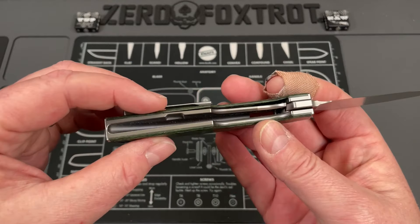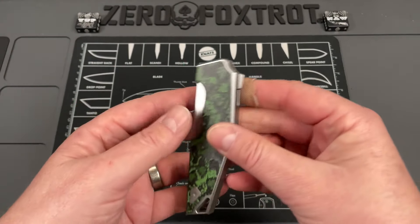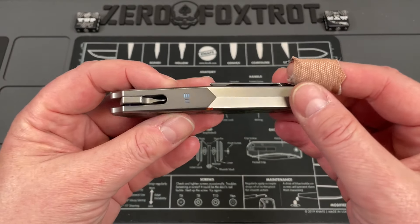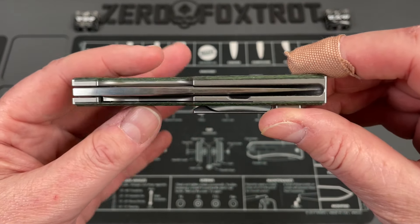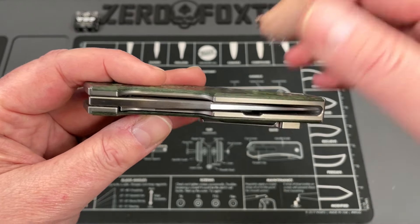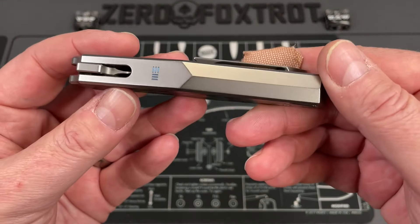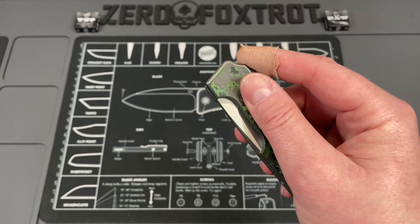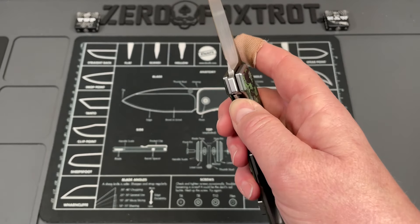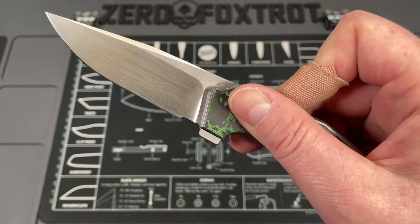The weight distribution is just about perfect. Even though this is a full integral, this thing is coming in at under five ounces — I think under four ounces, to tell you the truth. Even though it's full titanium, I'll put the actual weight because I can't remember off the top of my head. It's probably one of the lightest knives in my collection and it's still a full integral.